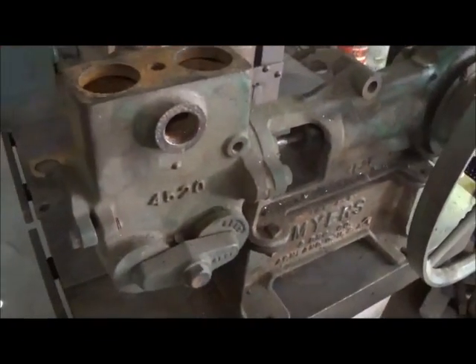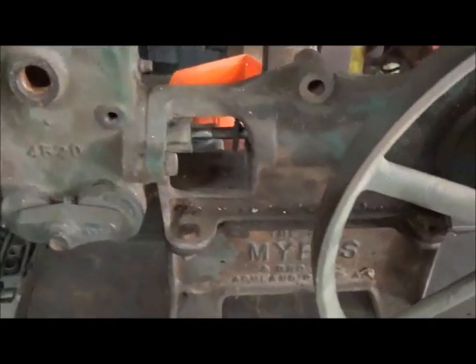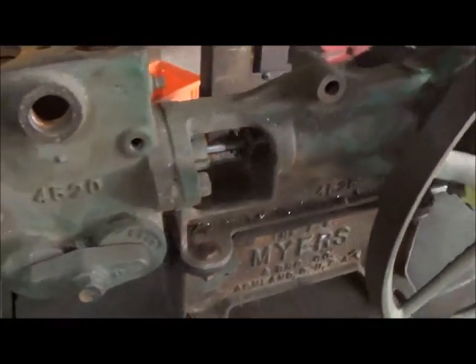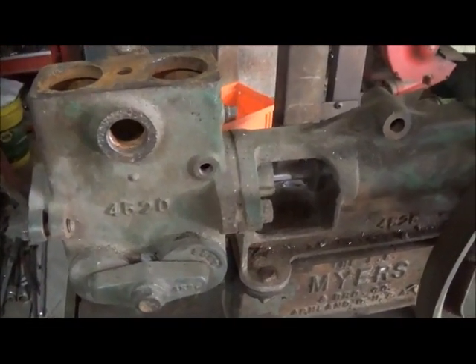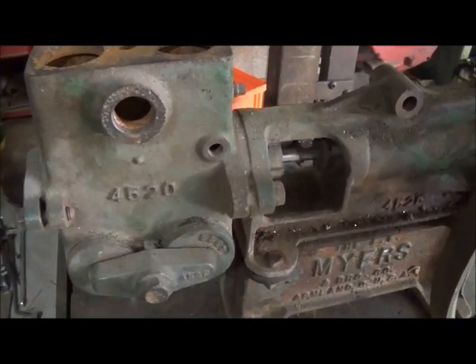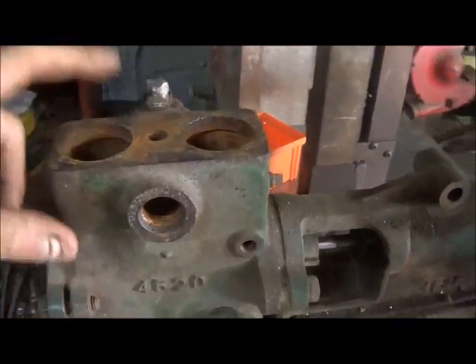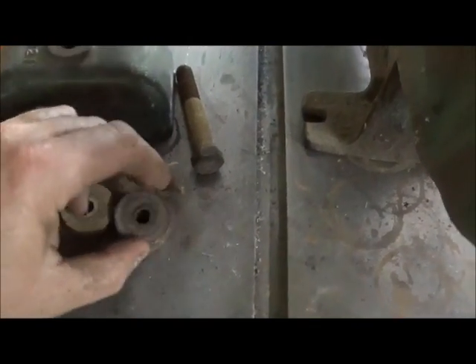Hey folks, Jonathan again. I showed you my other little steam engine in another video and told you I had this F.E. Myers and was going to start on it. I bought this at an auction a few years back — had an electric motor on it, took it apart, cleaned all the valves, got it all working, and actually pumped a little bit of water with it just playing around. You can see the spring loose valves and rubbers — there's not much to them.